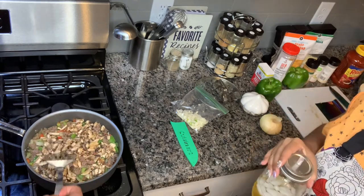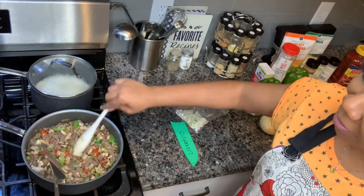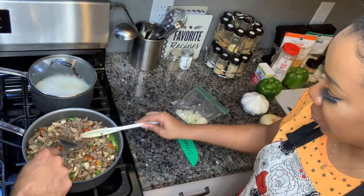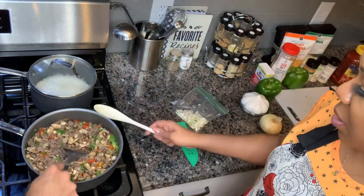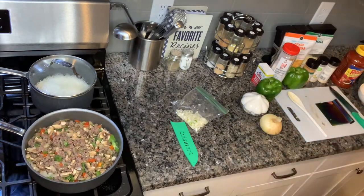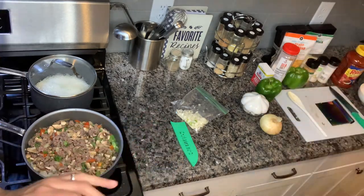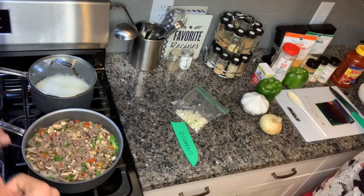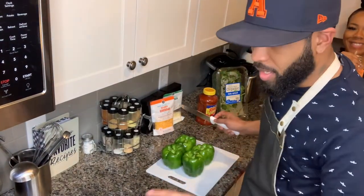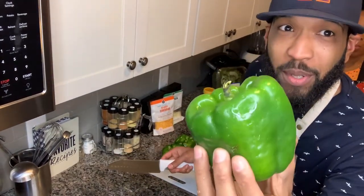Spatchy's getting on my nerves — give me a spoon or something. Okay, now we're going to turn it back up. It's coming together. While that's cooking, we're going to chop up and prep our bell peppers.